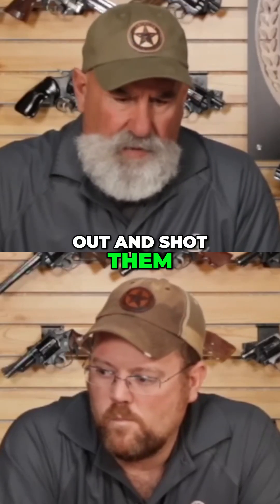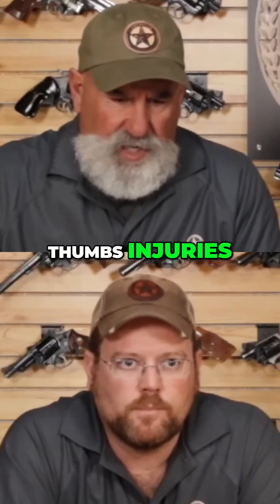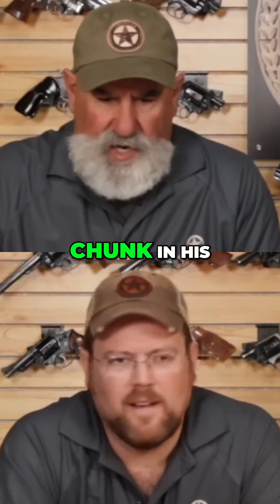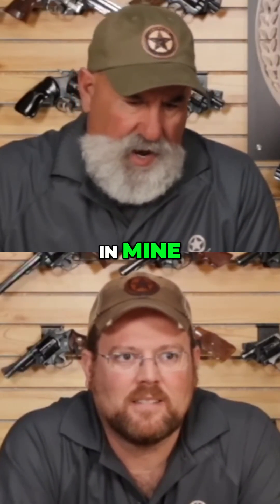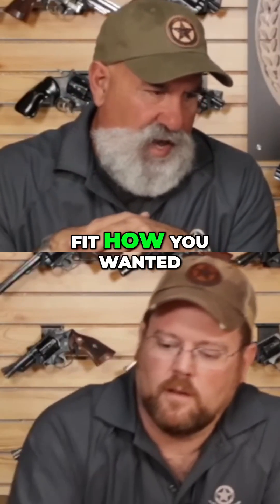We actually went out and shot them. Brian and I have different thumb injuries — he's got a bone chunk in his, I've got arthritis in mine. The beauty of this is we set them up so you could grind the grips to kind of fit how you wanted.